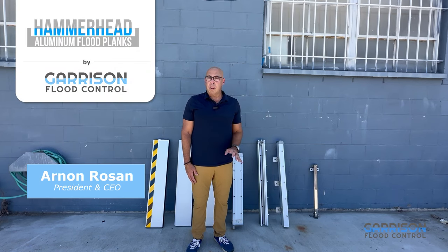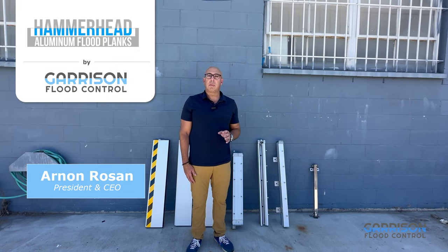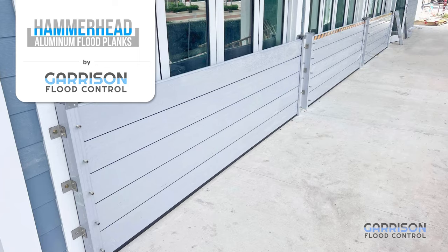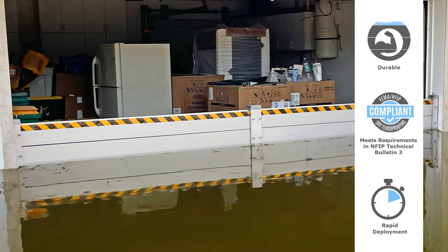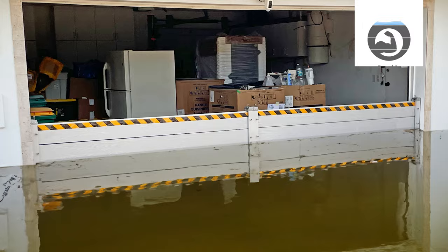My name is Arnon Rosanne and I'm President and CEO of Garrison Flood Control. Today I'm here to talk to you about our Hammerhead Flood Log System, which is the premier flood log system available on the market today.